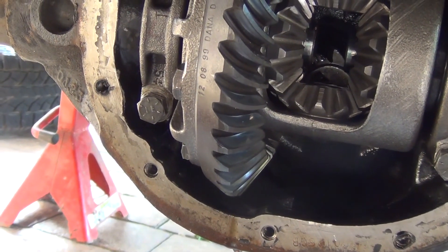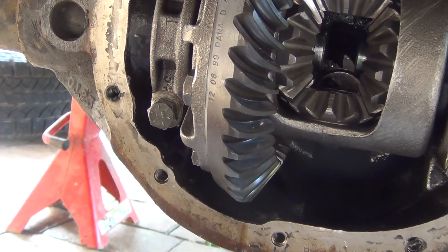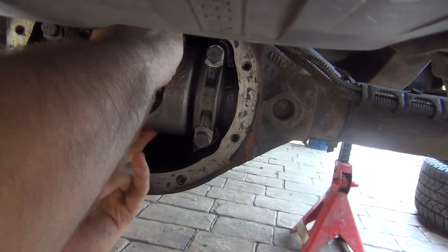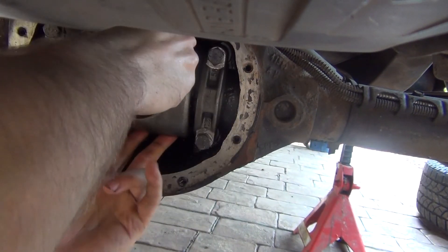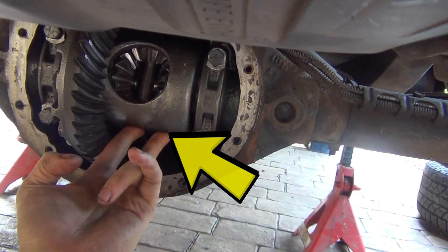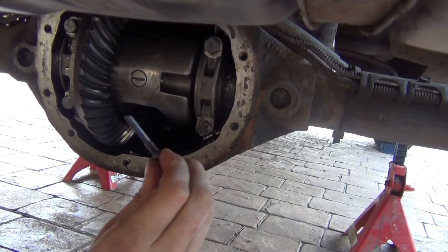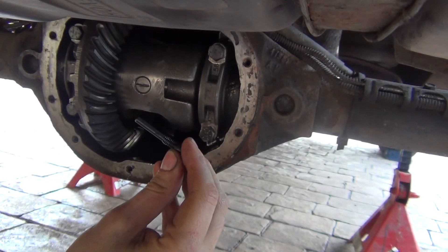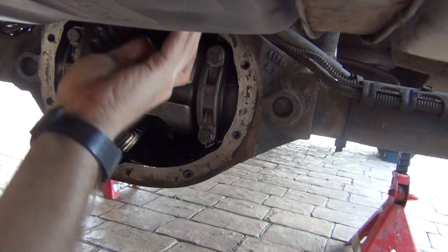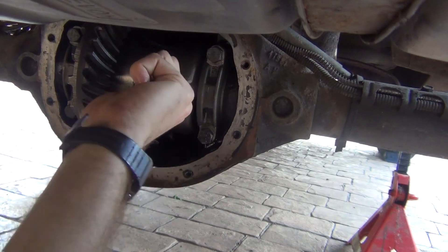Both axles and C-clips are in. Now it's time for the pin. Get the pin inside, then put the little securing screw at the bottom. The pin goes in — you can put a tiny amount of Loctite on it. That's it — you can feel some resistance.